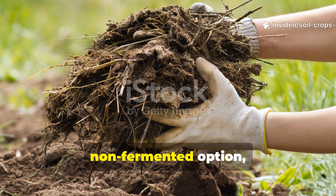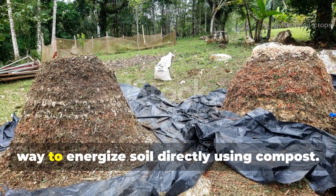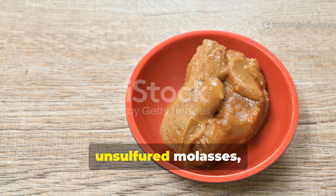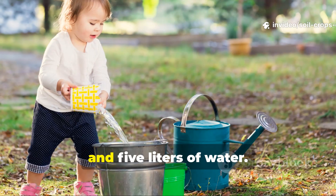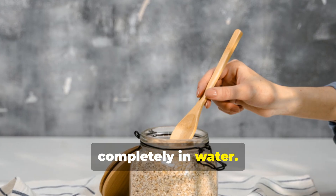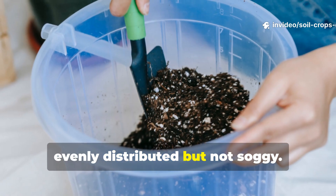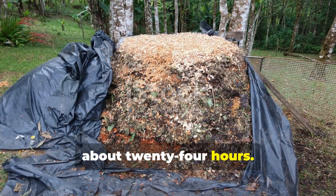If you prefer a hands-on, non-fermented option, this method works wonders. It's perfect for those who want a quicker way to energize soil directly using compost. You'll need 500 grams of crushed jaggery or 400 milliliters of unsulfured molasses, 10 kilograms of mature compost or rich topsoil, and 5 liters of water. Dissolve the jaggery or molasses completely in water, then evenly sprinkle this sweet mixture over your compost or topsoil, mixing thoroughly until the moisture is evenly distributed but not soggy. Let this blend rest in a shaded area for about 24 hours.